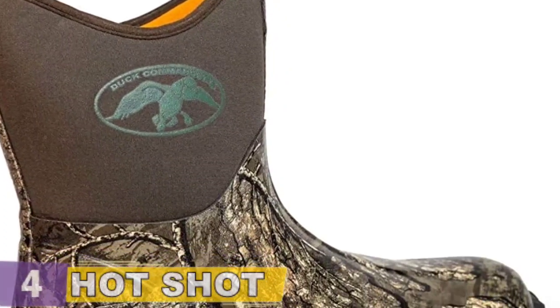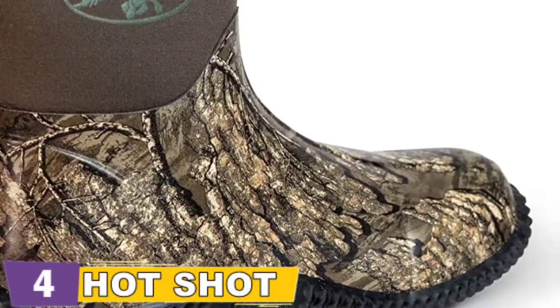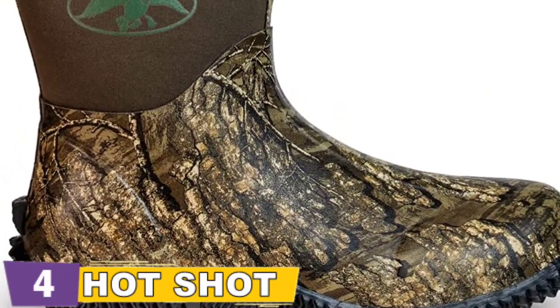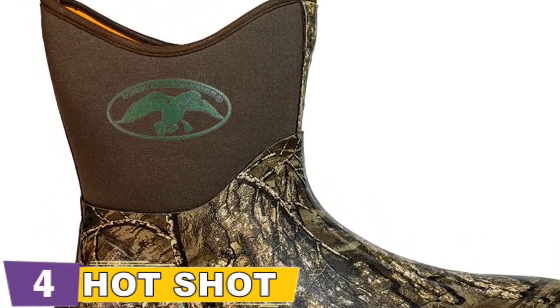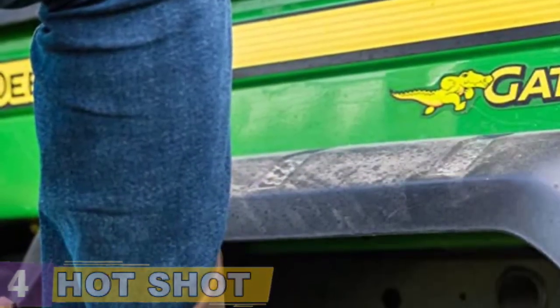The Countryman neoprene and rubber camo hunting boots are water, oil, and heat resistant, as well as an excellent insulator. These lightweight boots make it easier to move around while fishing or hunting. Because of the ankle height and built-in heel kicks, these boots are ideal for hunting, housework, camping, fishing, and other outdoor activities.